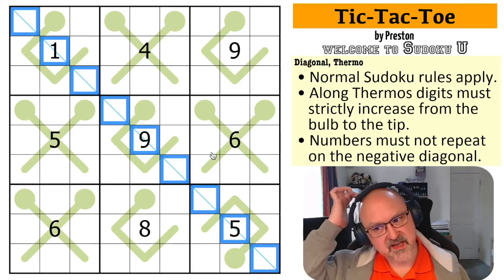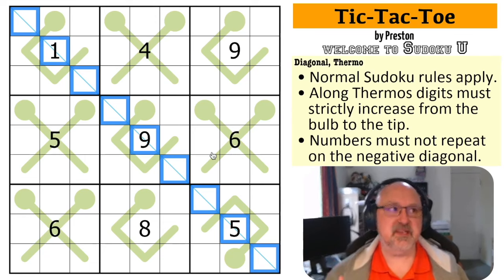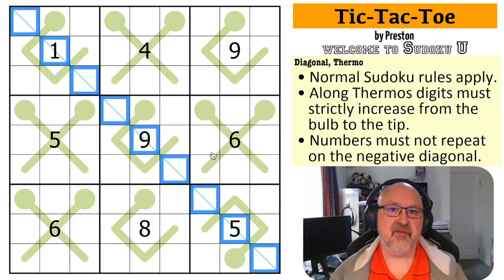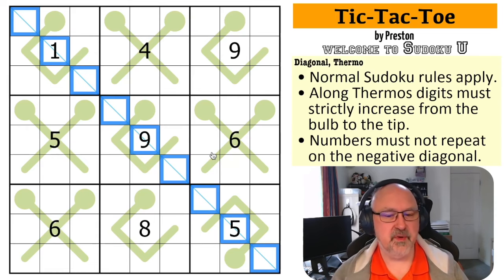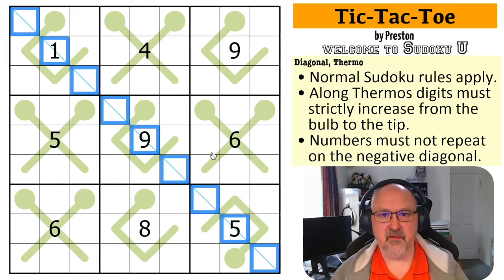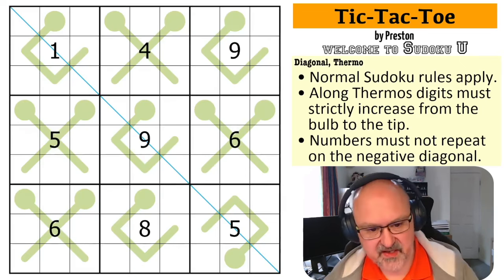Before I restart my clock I want to say that a lot of these students attended the Sudoku Con live stream which was on Twitch a few weeks ago. If you go check out the Sudoku Con live channel on Twitch you should still be able to find that stream. I also guest starred on that stream and got to meet a lot of the students live, which was great. Anyway, let's restart the timer and give this a shot.